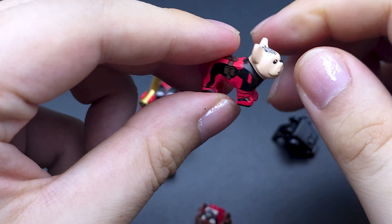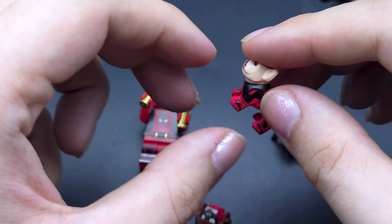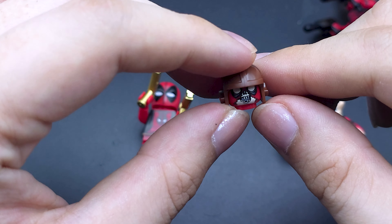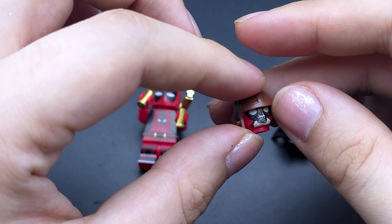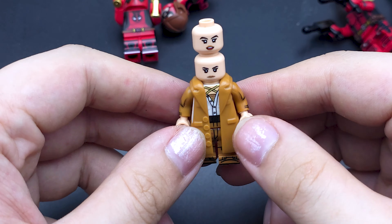It also comes with Dog Pool — it's got that tongue sticking out. There's no articulation on this; it's a single molded piece but it's painted quite well. It also comes with Head Pool.